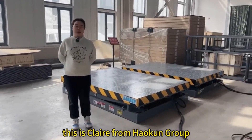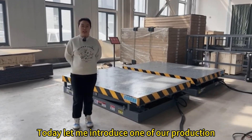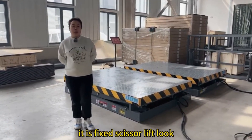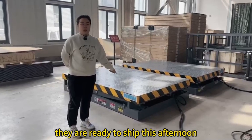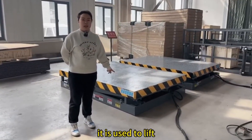Hello everybody, this is a presenter from Haukun Group. Today let me introduce one of our products — it is a fixed leader lift. Look, they are ready to shape this afternoon. It is used to lift.